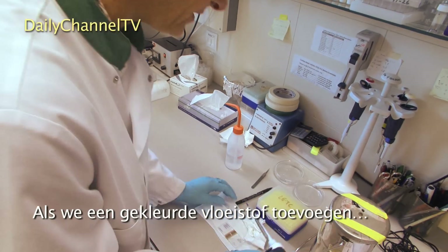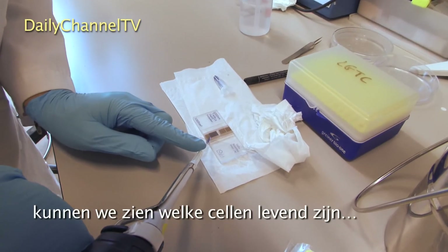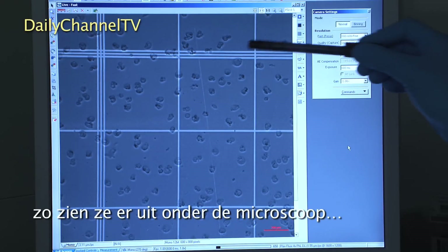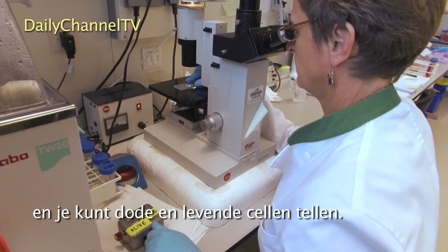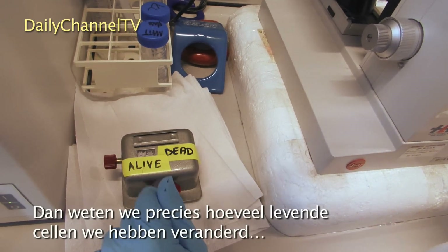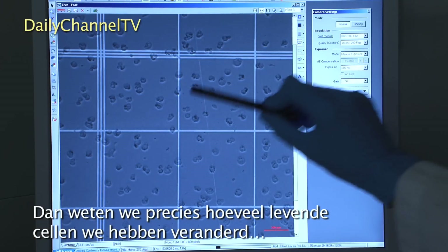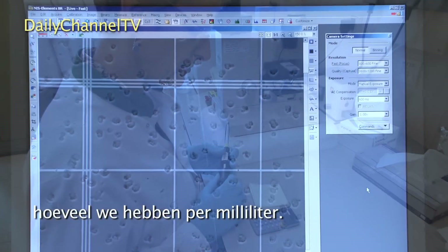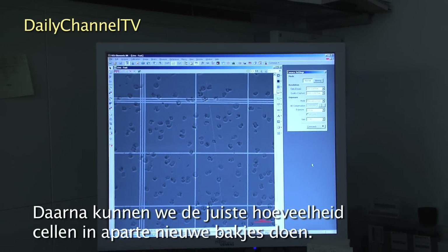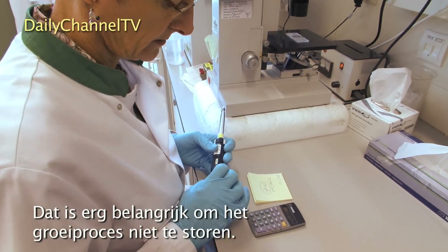If we put in a coloured fluid — a blue fluid — we can see which cells are alive and which cells are dead. The dead ones are blue; this is what they look like under the microscope. You count the dead and live cells, and then we know exactly how many live cells we have. We convert it into how many we have per milliliter.